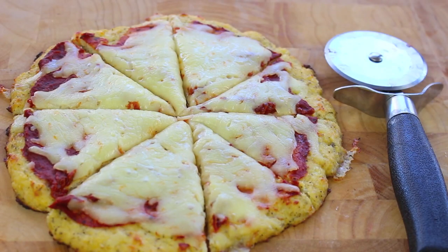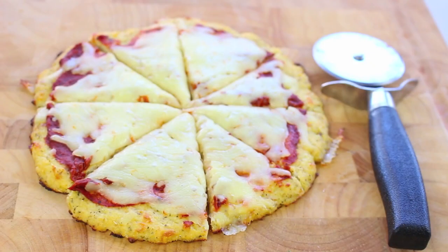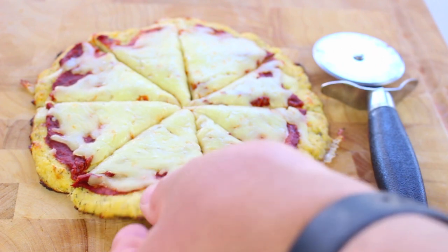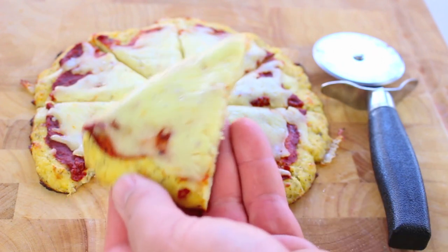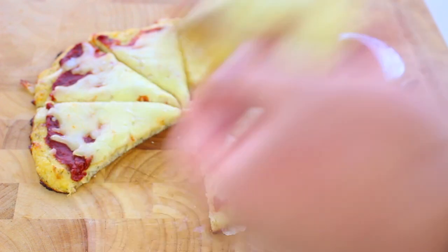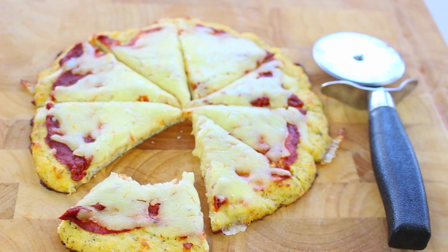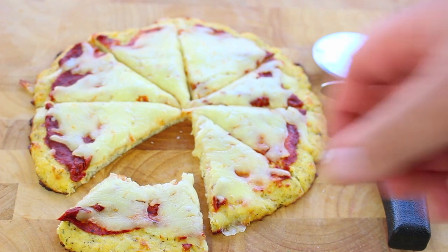And there we have our cauliflower base pizza. Keep in mind cauliflower has basically no taste whatsoever, so just by adding all the extra herbs and the cheese you can turn something non-flavourful into something absolutely delicious. I recommend letting it cool just for a couple of minutes which will help firm the base. See how it just stays together like a normal pizza slice? Oh wow, that tastes absolutely delicious!